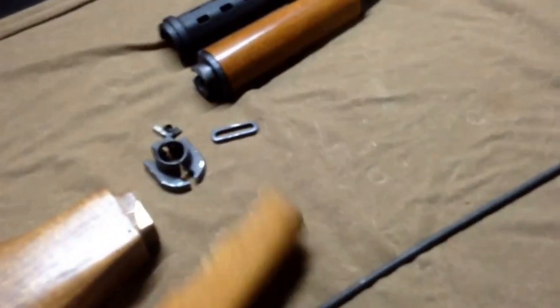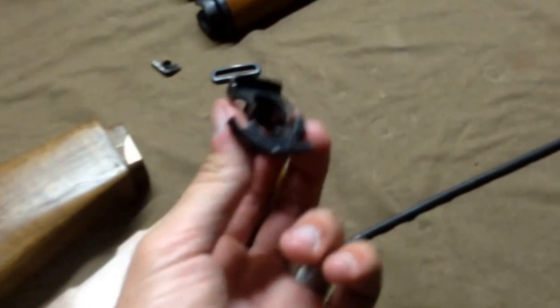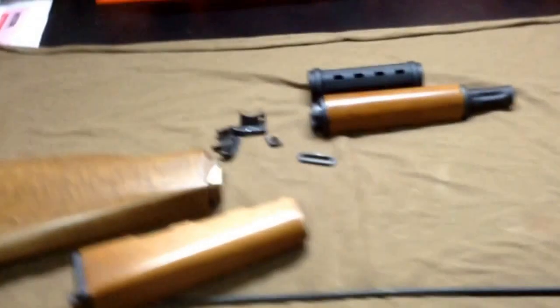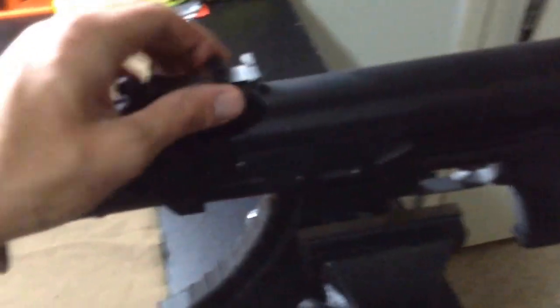Once you do this modification, unless you go get a new retainer and a new sling loop and you have a two-ton press to take everything back off and put the new pieces on, those factory pieces ain't never going back on anyways. To be honest, I mean, they were all right — the wood is good and stuff — but I think she's a lot better looking now.